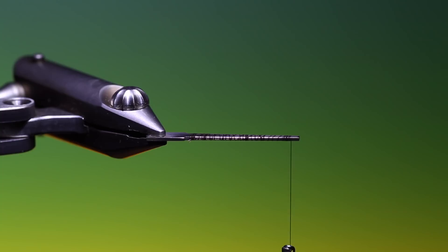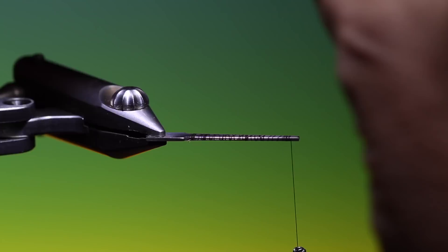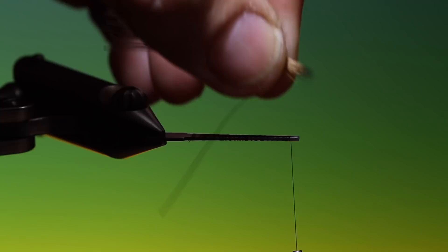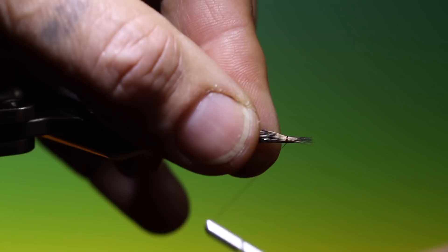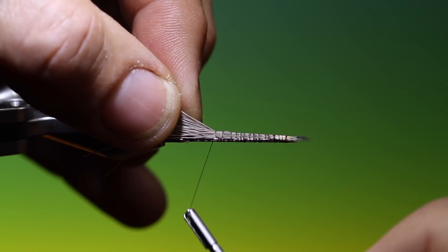Once we've covered the tool with tying thread, we need a little bunch of deer hair that we stack and get the points. We want to tie this on top of the hook shank — this not only gives buoyancy but also gives volume to the Stormfly body.